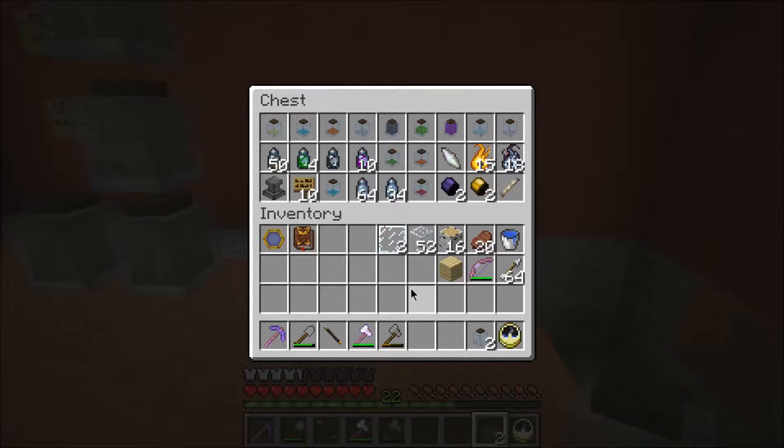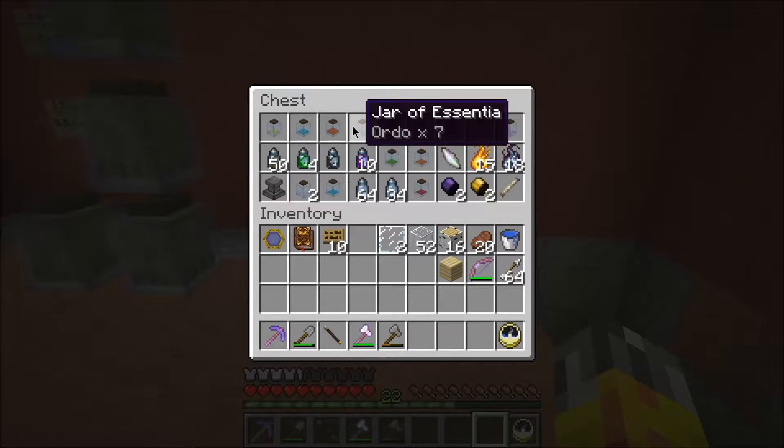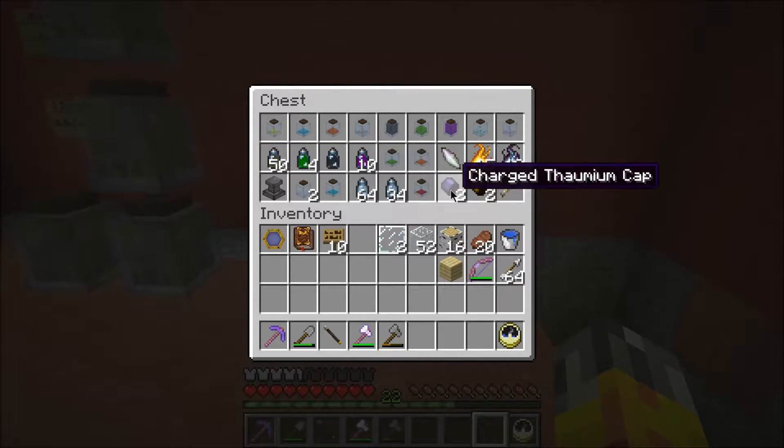It looks like we can probably take the signs. This is basically my Ascentia chest. Last episode as well, we were also trying to craft these guys right here - the Charged Thaumium Wand Cap and Silverwood Rod. That was the subject of last episode.